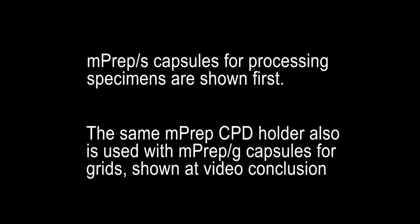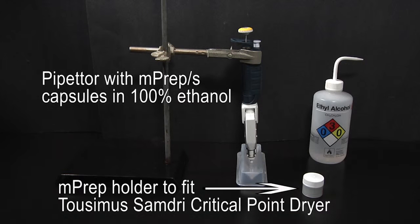The CPD preparation process is illustrated with MPREP-S capsules for specimens. The same process is also used with MPREP-G capsules for preparing TEM grids using the critical point method, as will be shown at the end of this video.